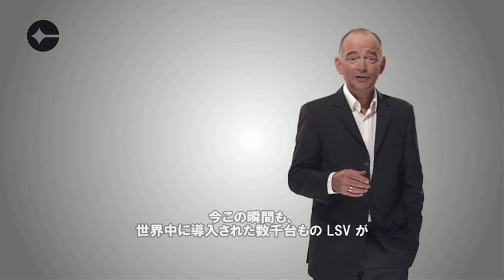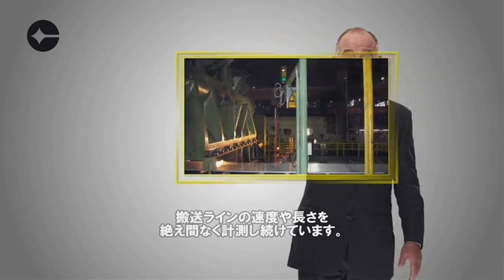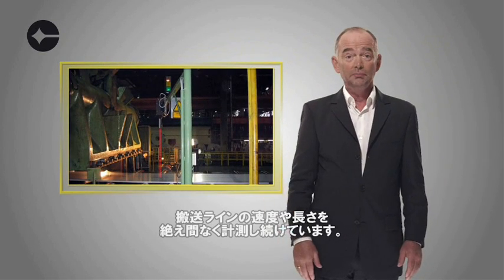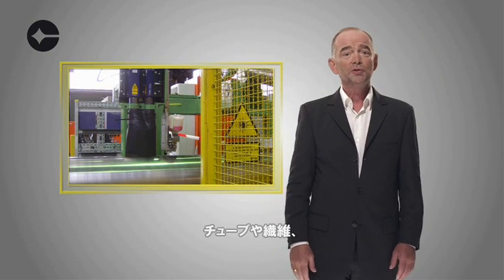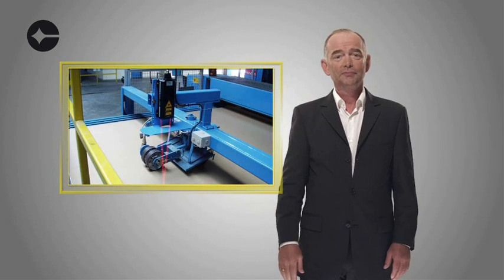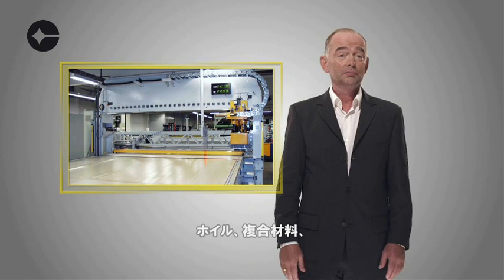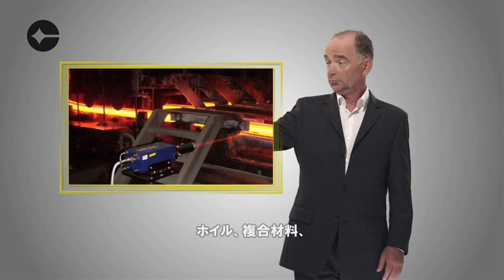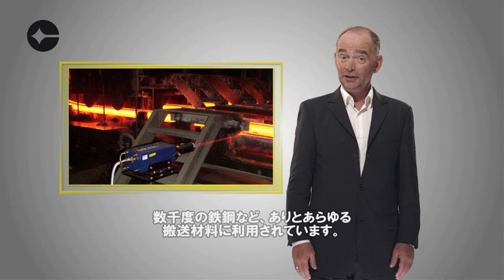Several thousand Polytech LSVs are installed worldwide, and routinely measure the speed and length of moving surfaces on coils and strips, tubes and fibers, cable and wire, film and paper, foil, composite lumber, or almost any other moving material, including hot steel.